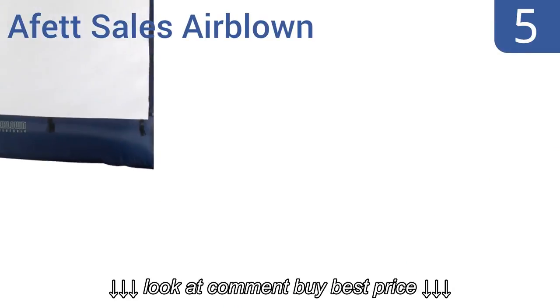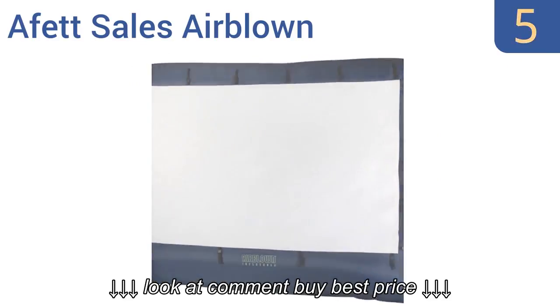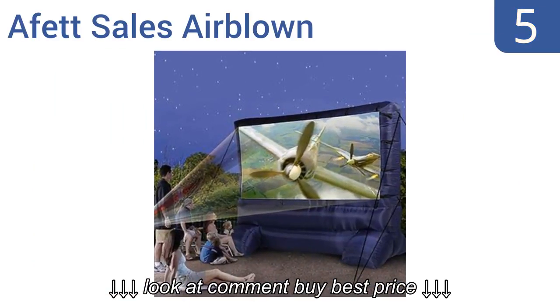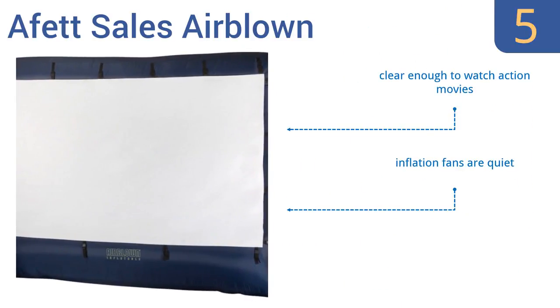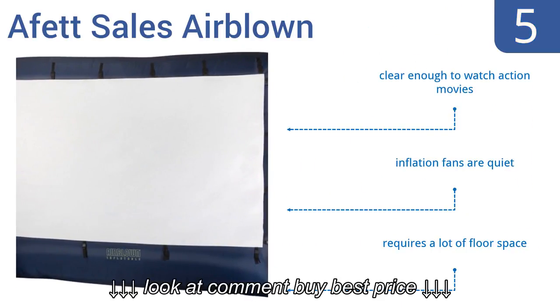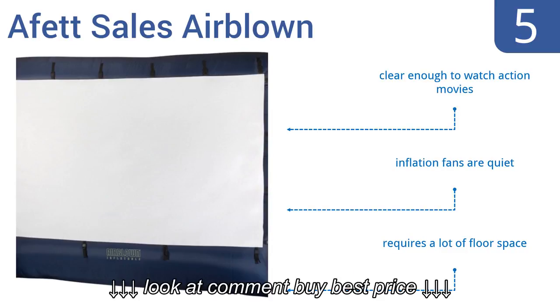Halfway up our list at number 5, the AFET Sales Airblown is the perfect screen to take along on camping trips, because it deflates into a tiny package that you can pack with your other gear. It also self-inflates within minutes and comes with tethers. It's clear enough to watch action movies, and the inflation fans are pretty quiet. But it does require a lot of floor space.